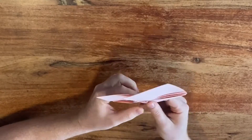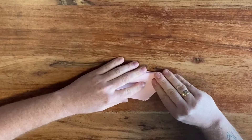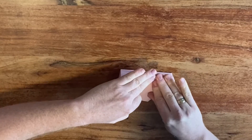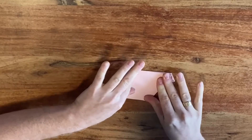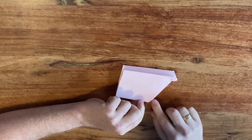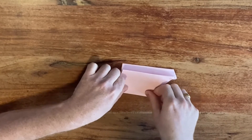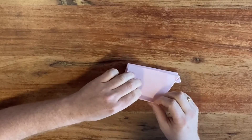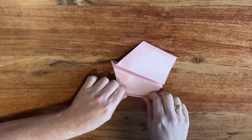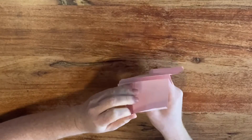Fold the second wing to match. Then for the winglets, fold them right above this little corner — just fold through that corner and that should give you the winglet shape. Do the same on the other side and the plane is set.